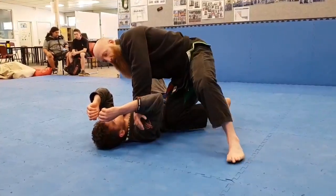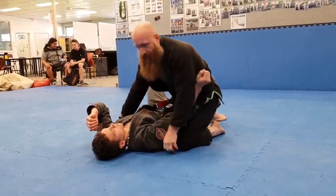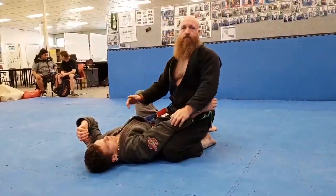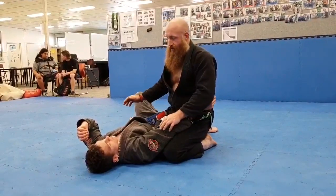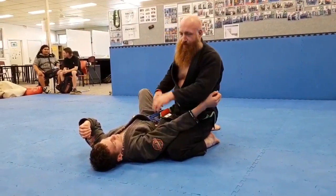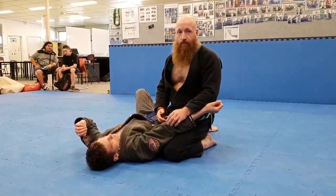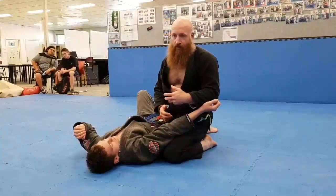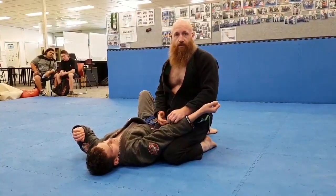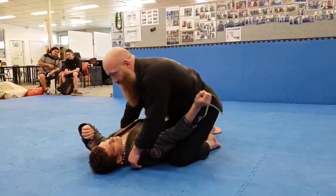We've been doing a series on Scarfold. We learnt the Scarfold entry from side control and we learnt a really horrible chest choke with the leg and the arm. So today we're just going to go through an arm lock from the Scarfold, and then after that we might talk about some concepts — not of Scarfold but of Jiu Jitsu in general.